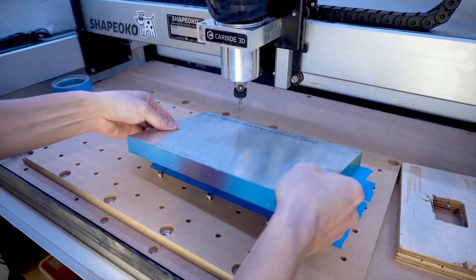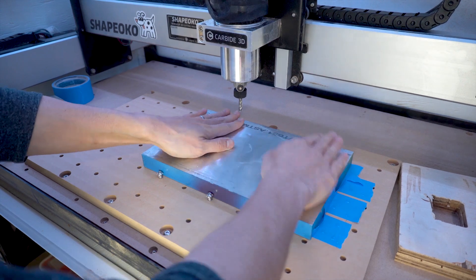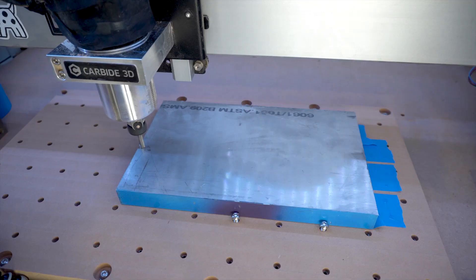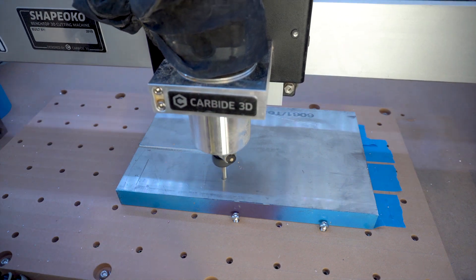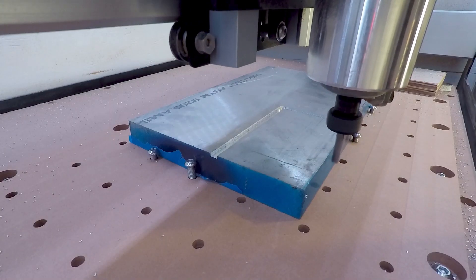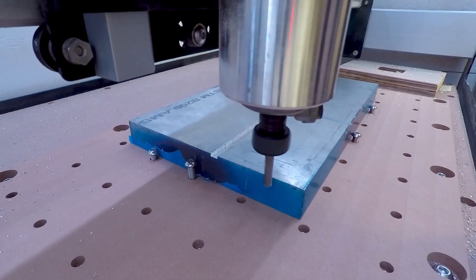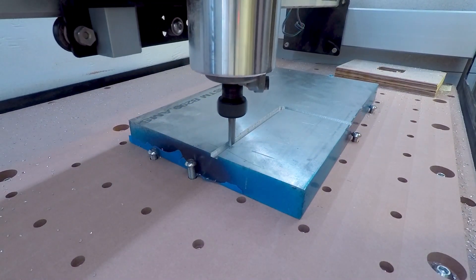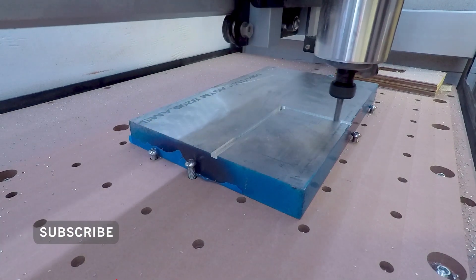Using the painter's tape and super glue work holding method, I then uploaded the G-code and let it rip. You'll notice that the end mill isn't cutting on two sides of the stock because apparently there was an issue while homing that set my X and Y axis a bit wonky. This will bite me in the butt later.